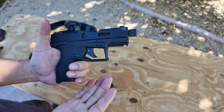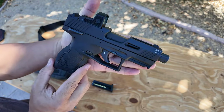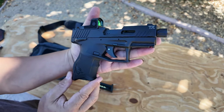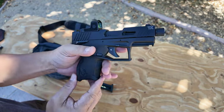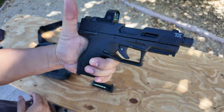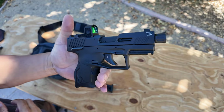I didn't get the full-size because I wanted the compact size. As you can see, it's about the size of maybe a Glock 19, a little bit bigger than a Glock 26 in comparison, but it's got the smaller grip, which is what I wanted.